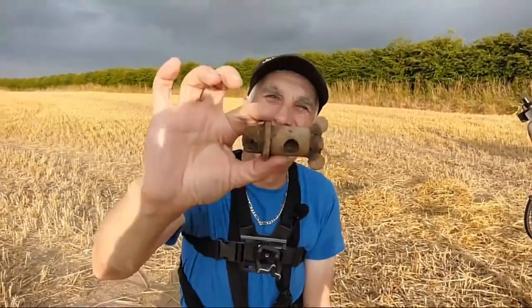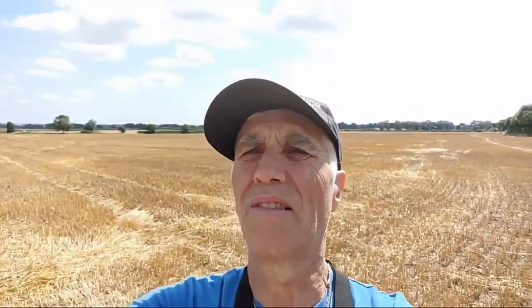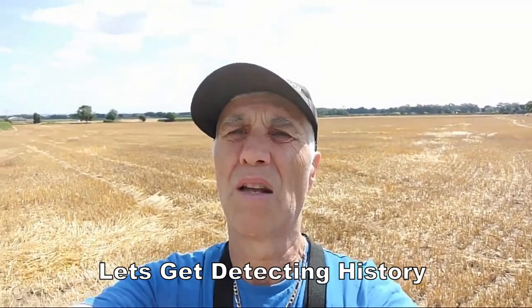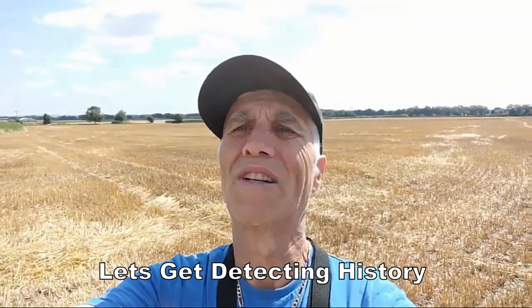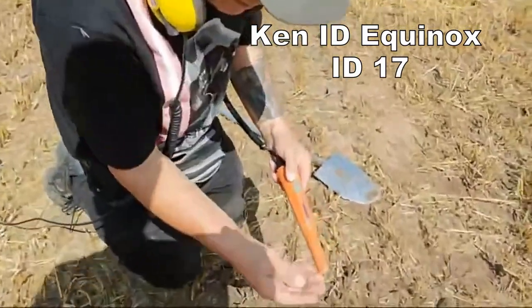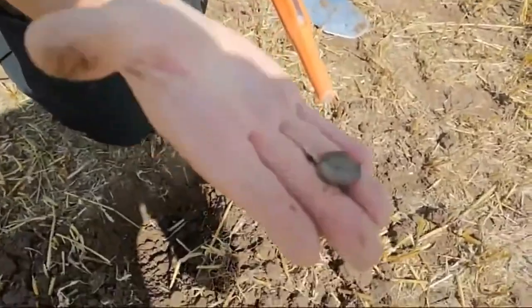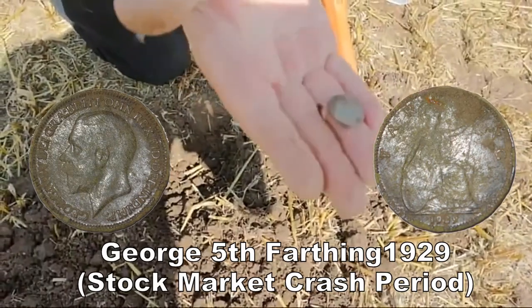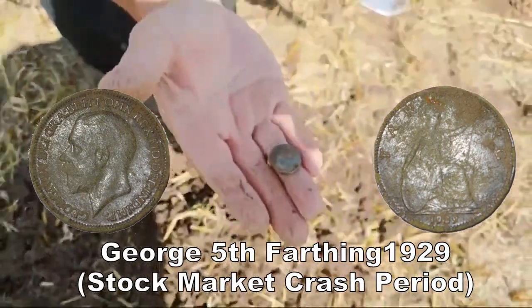In this field we've had loads of hammered coins and artifacts going back in time. We're next off to a Roman road, which is interesting. What have you got? I think it's a farthing — a copper coin, looks like a farthing size. We'll have to clean it up and see what it is later.